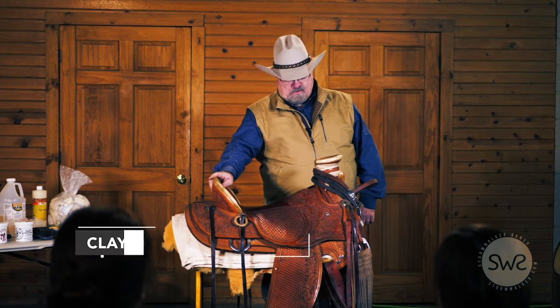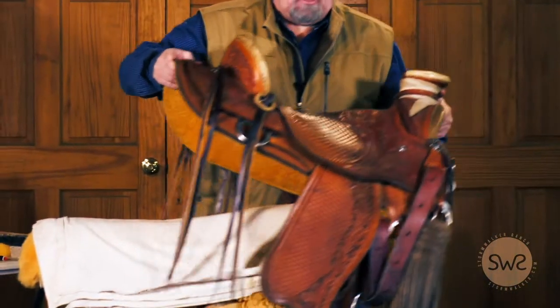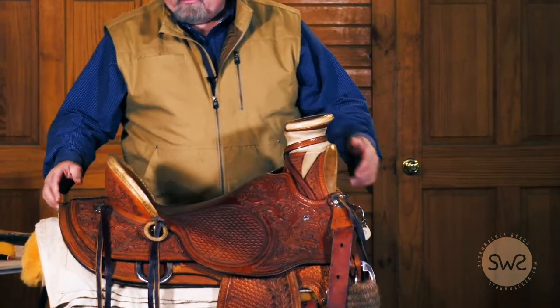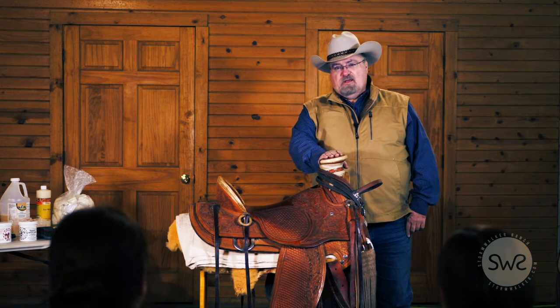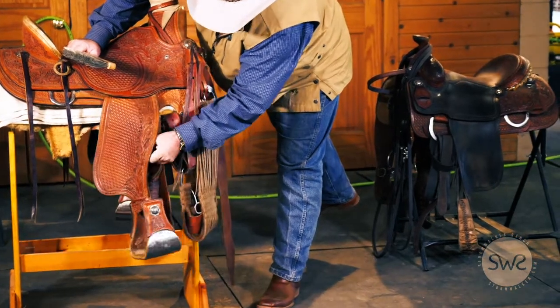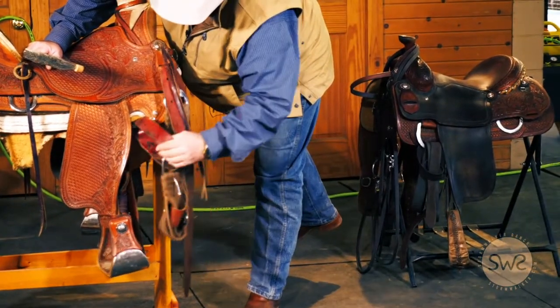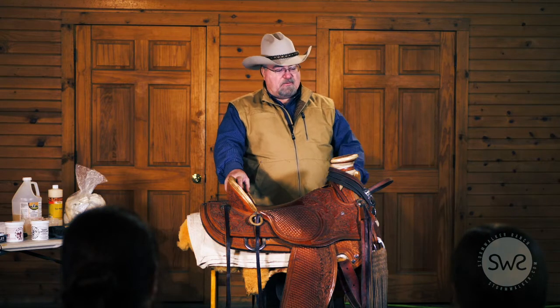Today we're going to be focusing on tack — caring for our leather goods. Specifically, we'll talk about our saddles, headstalls, girths, and all of those types of things. When tacking up a horse, you want to inspect your saddle, and you do that same process when you clean it. We want to teach our students the important points to look at: the latigo straps, the cinch, the D rings, the fender leathers for the stirrups. If they crack and tear in the middle of a ride, that's going to have potentially disastrous consequences.